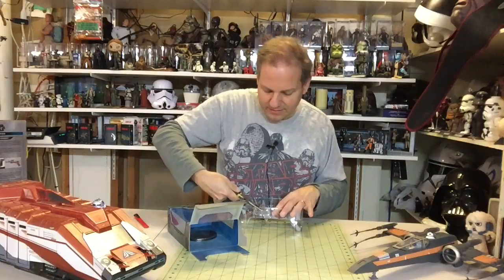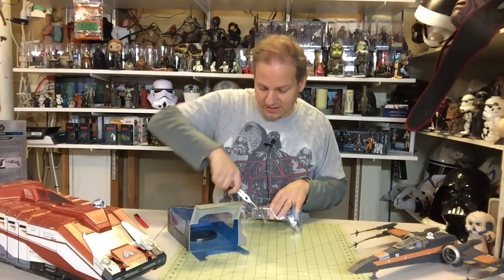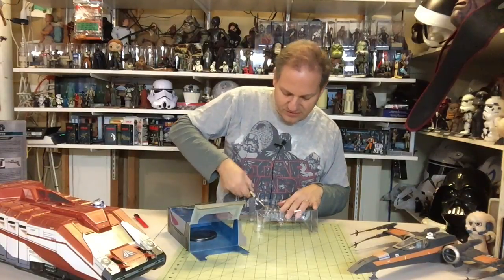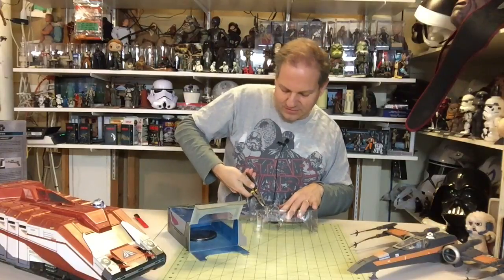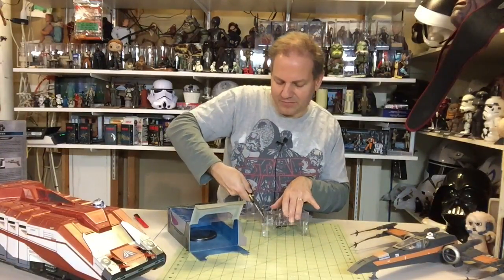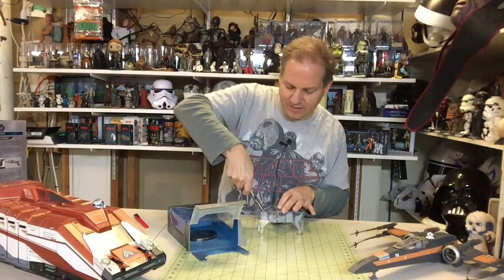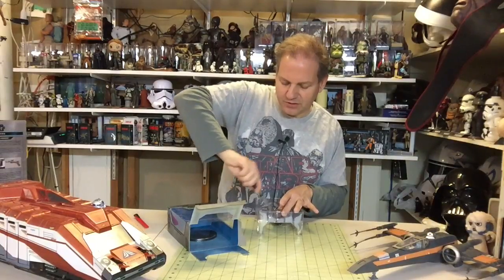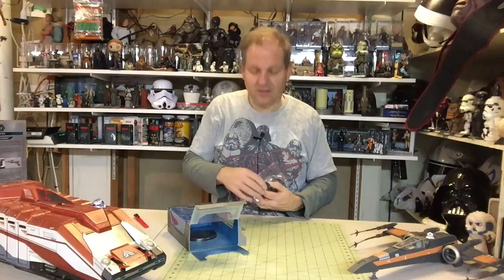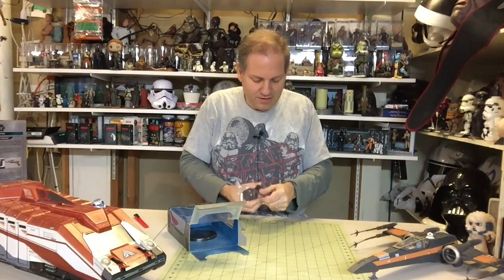My daughter was never really into the toys that much. She liked the Star Wars films and she's an artist now — she still draws me a Star Wars picture for my birthday or Christmas. I was never one of those collectors who didn't let their kids play with the toys. I said nope, you can play with them — here's a bin, fill it with whatever you want. She filled it with Ewoks, took the Ewok playset and all the Ewoks she could find, new and old, set them all up and did all sorts of adventures with them, which I thought was really cool.